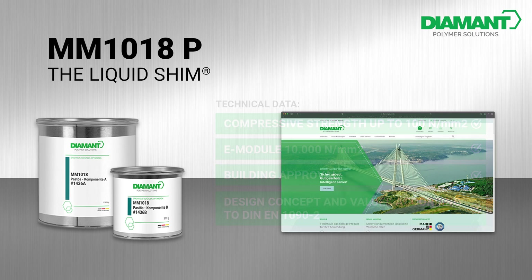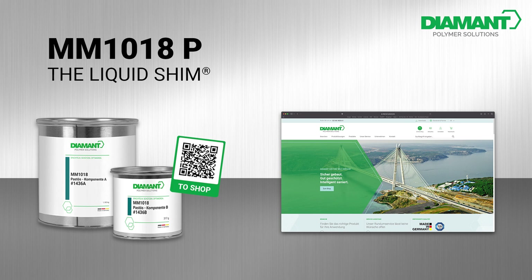MM1018 — the liquid shim. Order now in our online store: scan the QR code or click on the link in the video description.